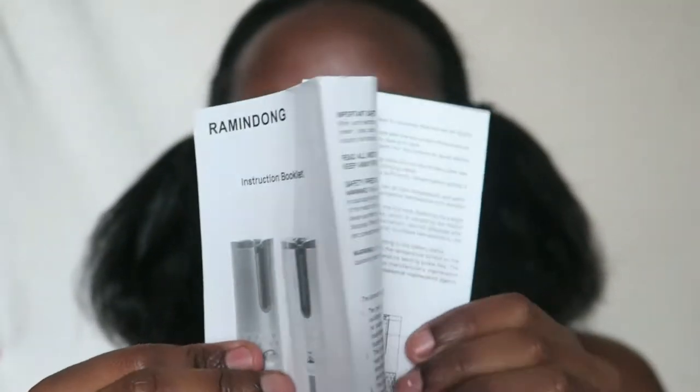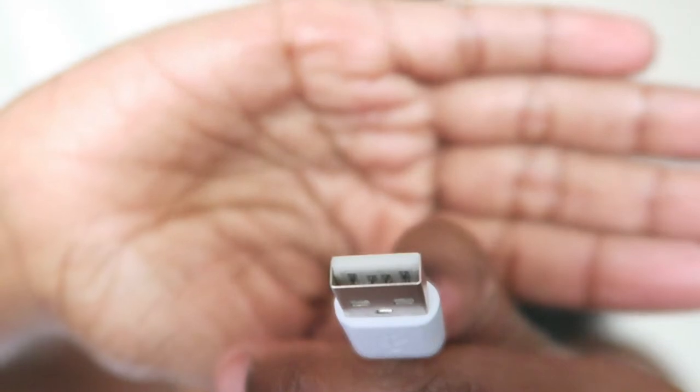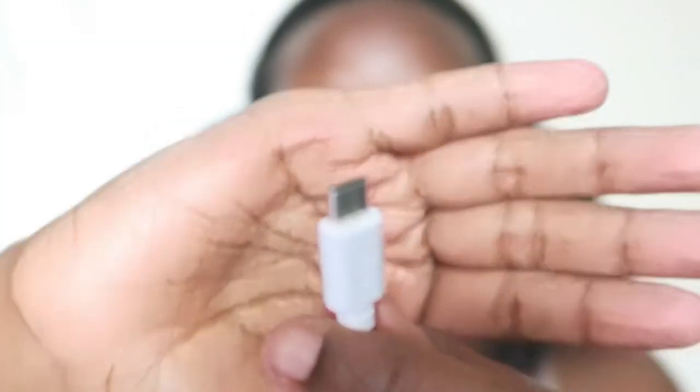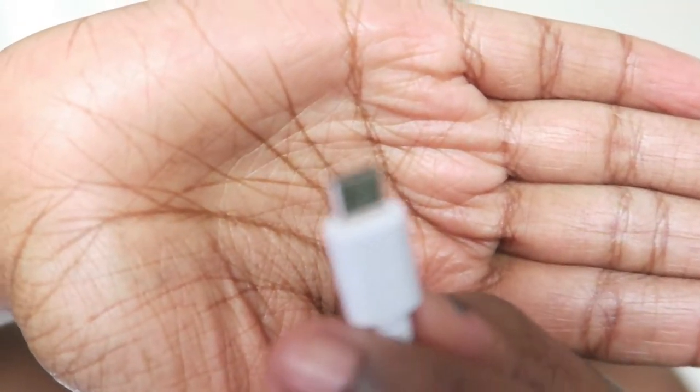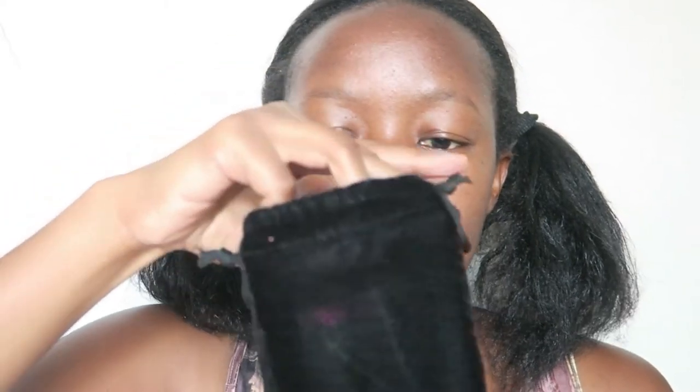Inside the box you have the automatic curler and an instruction booklet which has about 6 pages. I prefer being safe than sorry, so I read all of it. It comes with a pretty long USB Type-C charging cable in white. Since it's pretty long, you can use it from a distance while charging. It also comes in a beautiful black velvet fabric case, and inside it has a very smooth plastic wrap, which I think helps protect the device from scratches.